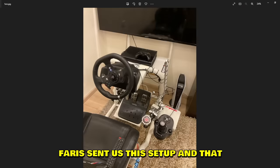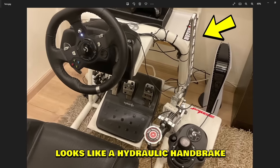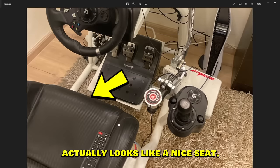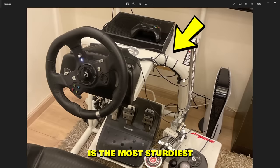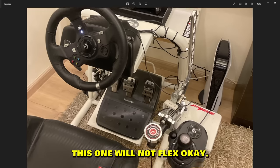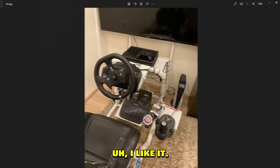Ferris sent us this setup — that looks like a hydraulic handbrake and a G920 shifter. Actually looks like a nice seat. That harness is the sturdiest harness I've ever seen — usually these wheel stand harnesses flex, but this one will not flex. I like it.